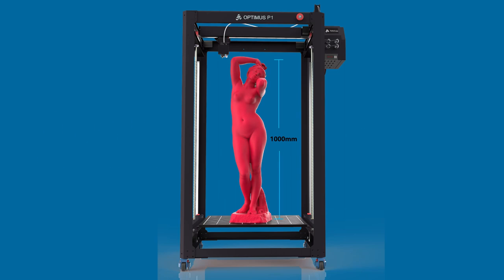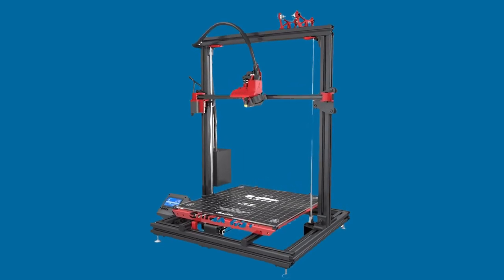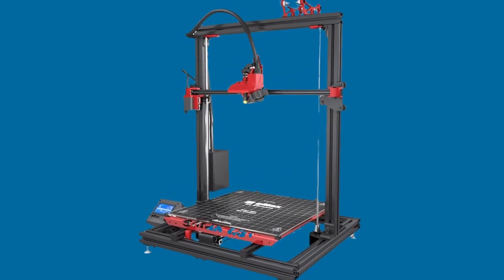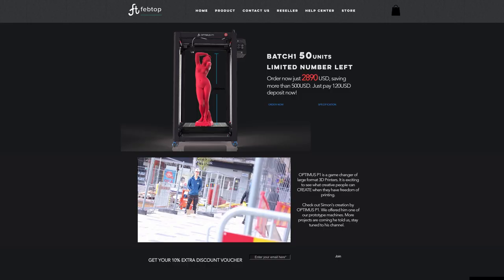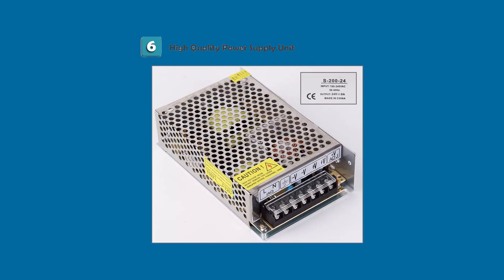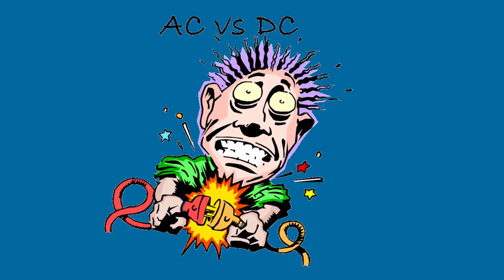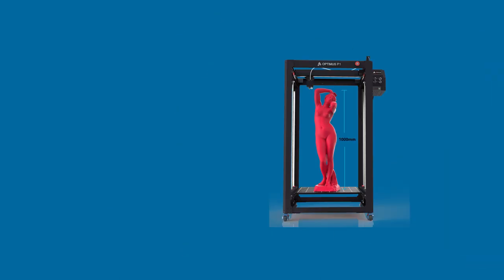I feel this 3D printer is still amazing, especially compared to others of similar size that may be double the cost — GMAX may be one of them. FebTop, please if you see this, get these numbers posted unless this is your marketing strategy. You may also want to check out the Artillery 3D printer, which uses wall power to control bed heating, allowing a less powerful and perhaps less expensive power supply. I'm not sure how safe AC heating is, but I really do have my eye on this 3D printer and the potential it has.